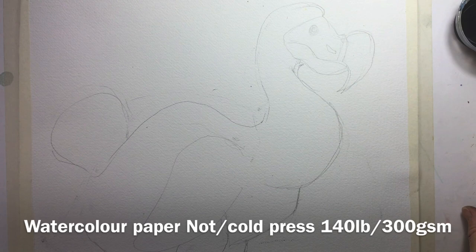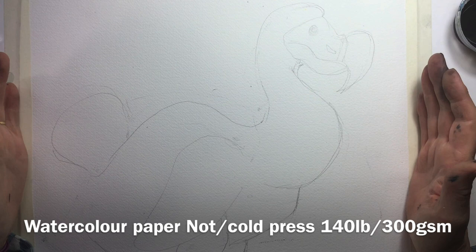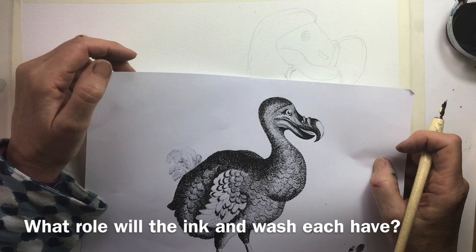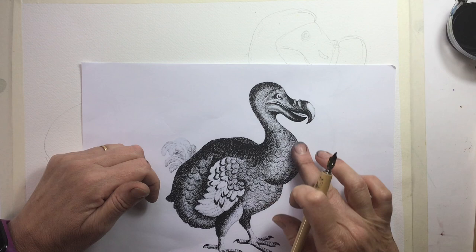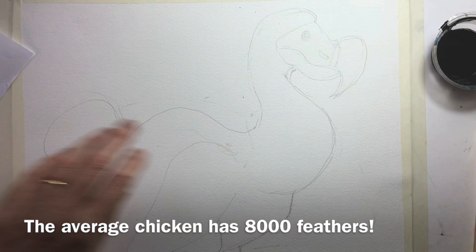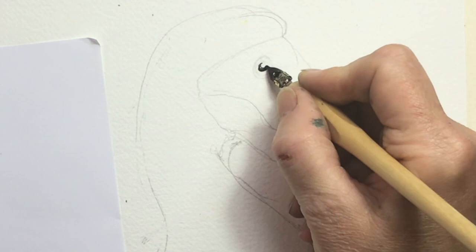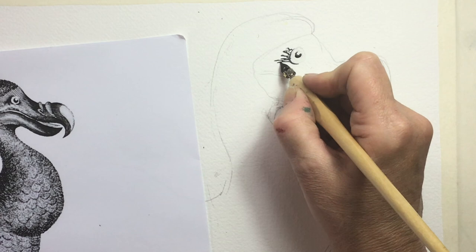I absolutely adore dodos and I've sketched this dodo out onto a piece of watercolour paper about 40 centimetres square. It's worth thinking about what you want the ink to do and what you want the wash to do — I might want the wash to capture the light on its beak wrinkles, its puffy chest, and its little white floofy tail, while I want the ink to work hard in the shadows. I'm starting with that lovely eye — I want to give my dodo a sparkle.